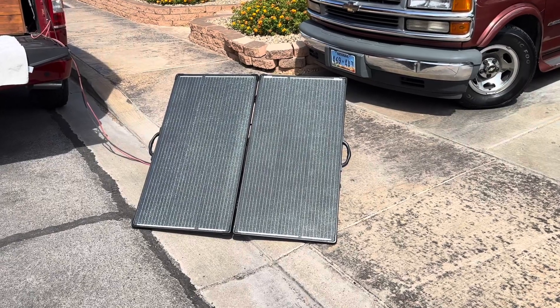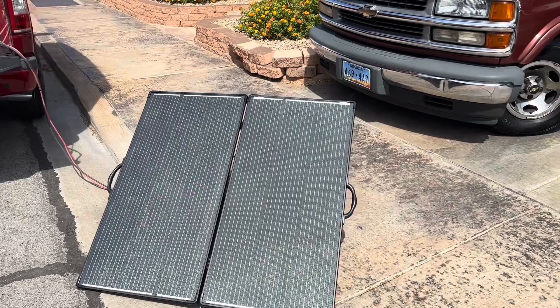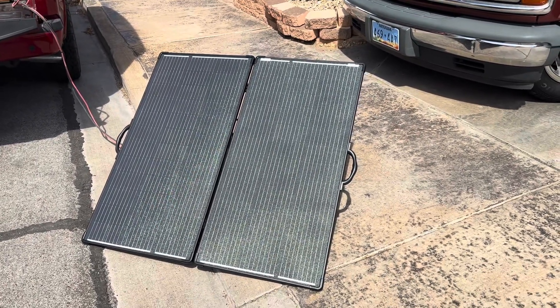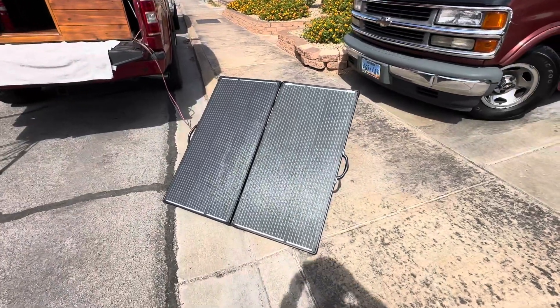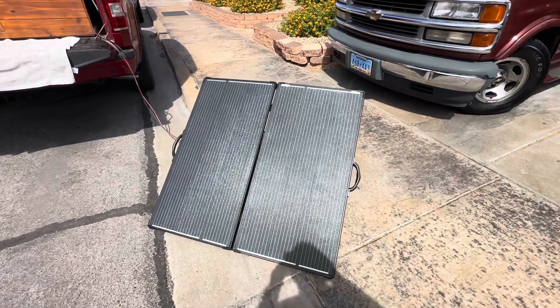All right guys, so what we have right here is my ACO Power — that's A-C-O and then Power — foldable 200 watt solar panel. I'm really getting into these foldable solar panels. I think they offer a lot of real advantages and I really like this particular one.